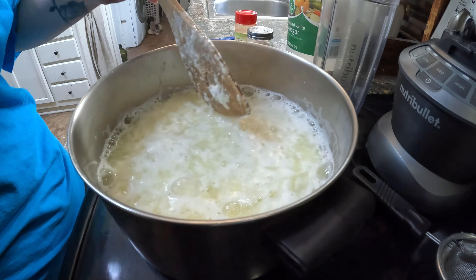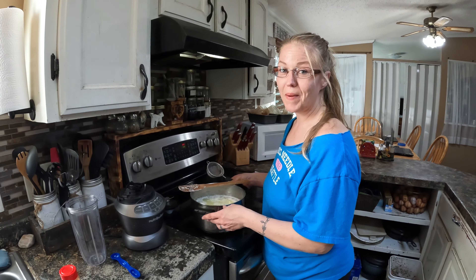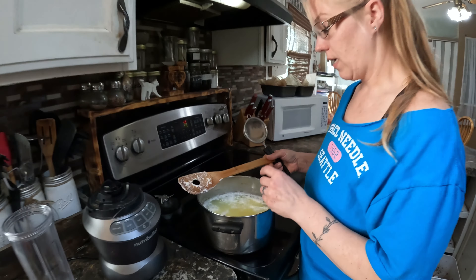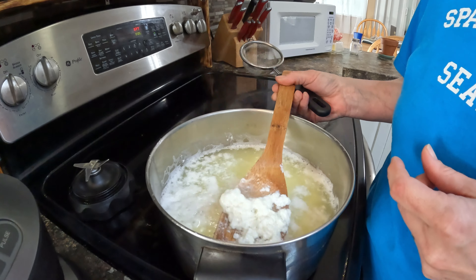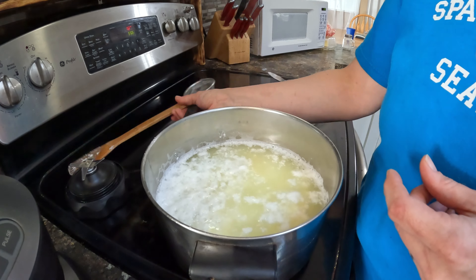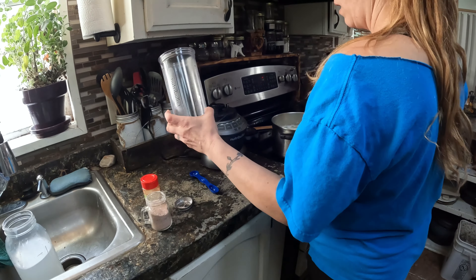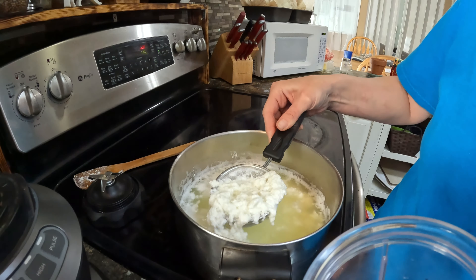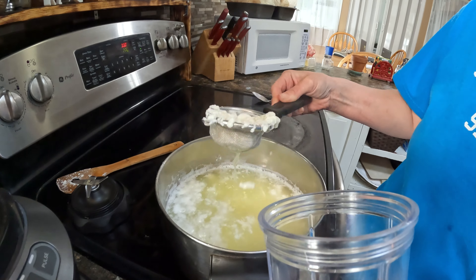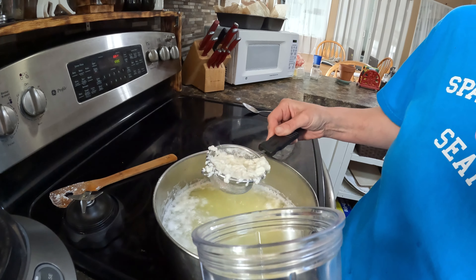Now we're just gonna let that sit for about five minutes and let it fully separate. It's been about five minutes and as you can see the curds have separated from the whey — you see the chunks there. We're gonna pull those out and put them into a blender. I just use one of these strainer things to separate it — it's easier. You don't want to get too much of the whey in there.